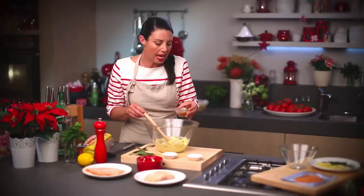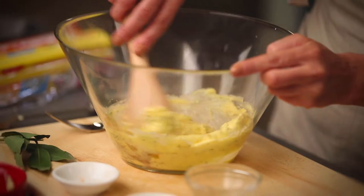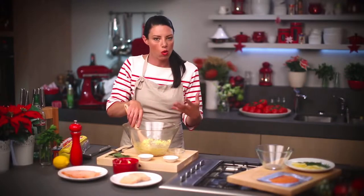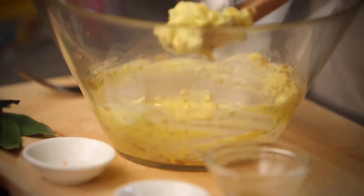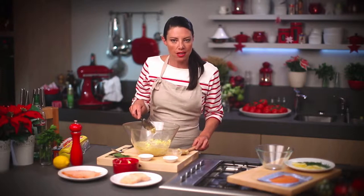Now I'm going to add the sauce reduction which has become quite viscous and thick. In that goes. So just bringing the butter, the dill, the cayenne and the sauce reduction together until it's quite smooth, because when I add the fish I don't want to overwork it so I can keep that nice texture.